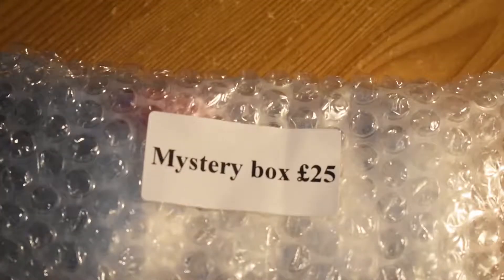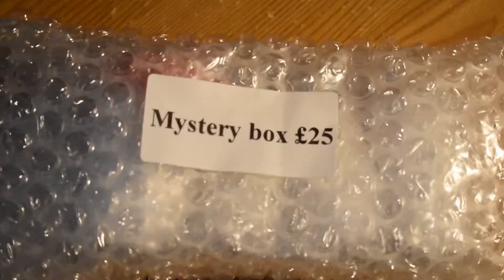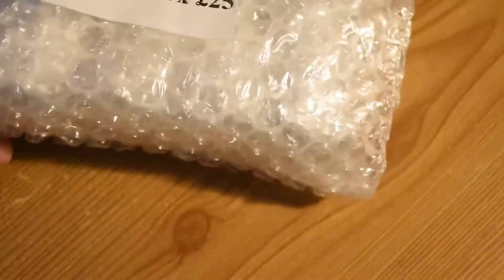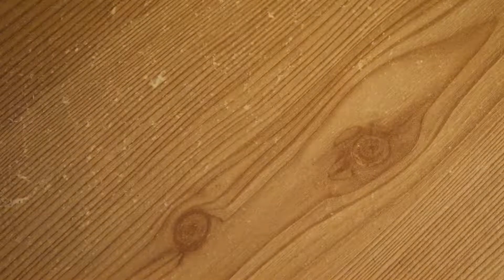Hey guys, welcome back to the channel. As you can see, we've got a £25 mystery box from Tarantulas Online. Let's have a little look to see what we've got — four tarantulas in here. Let's open the smaller ones first.